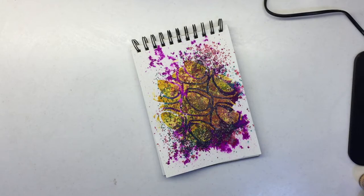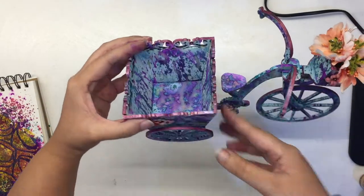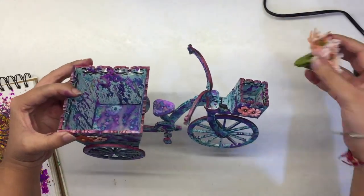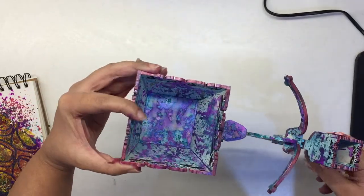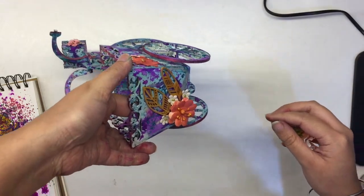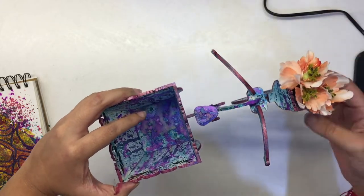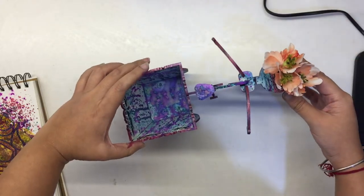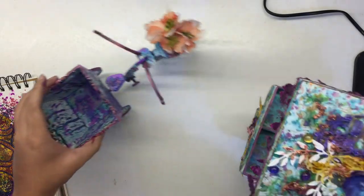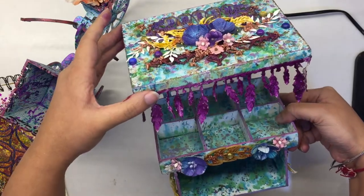Now to complete my market scene, I've also created this nice delivery bicycle, colored in the same exact manner as I did for the caddy - just adding splatters of colors everywhere and embellishing it with some heat-set chipboard elements, some flowers that have been custom colored using Lindy sprays. So that's just going to complete my market scene that I have pictured in my mind, to complement this particular caddy.